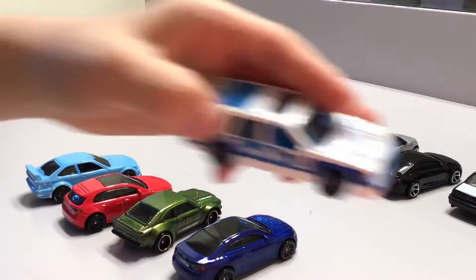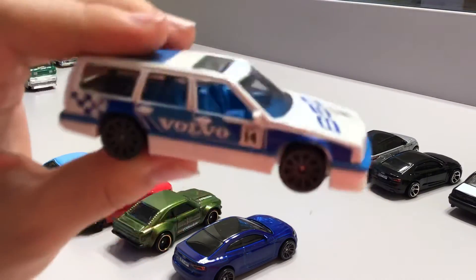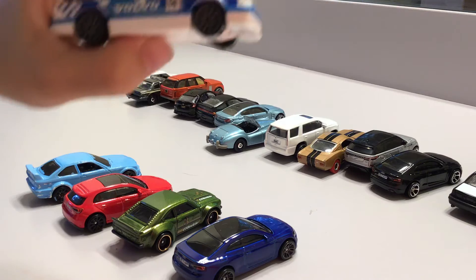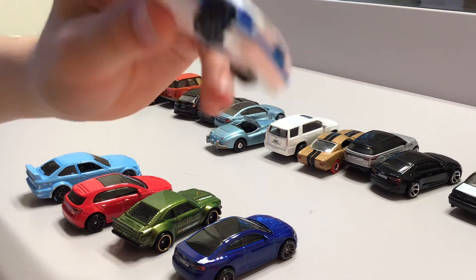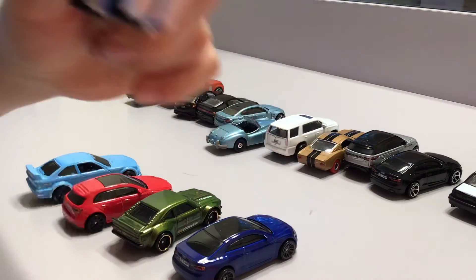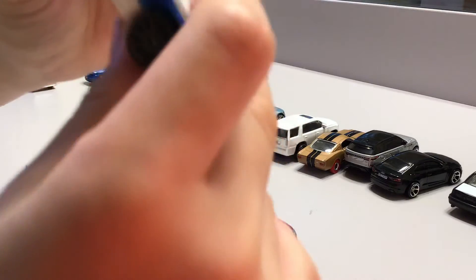Now this looks like some kind of mini SUV race car thing. It kind of looks like matchbox but it's actually Hot Wheels. I opened this like five months ago. It's super amazing — the best Hot Wheels race car ever.